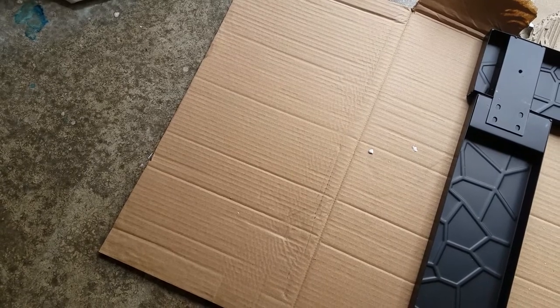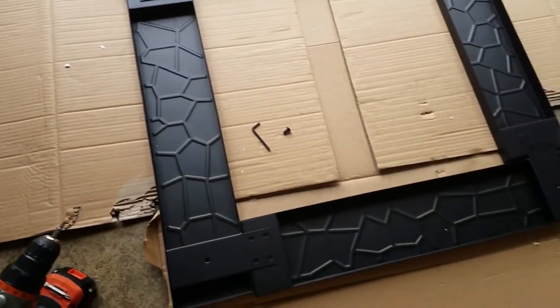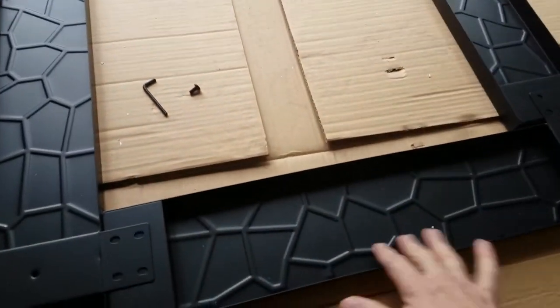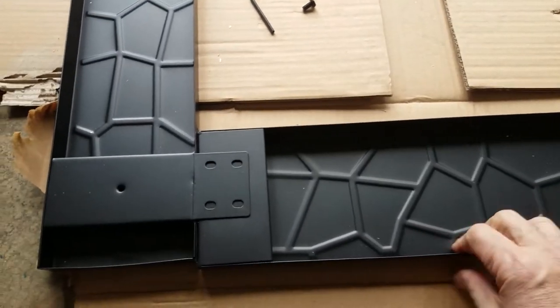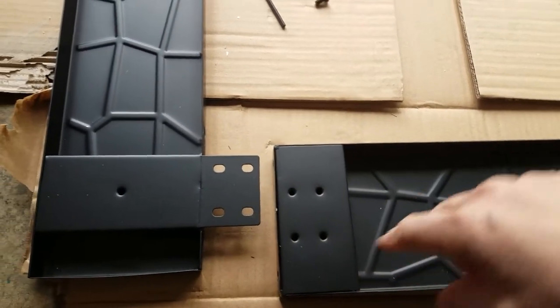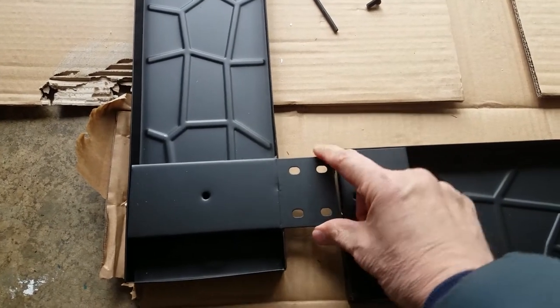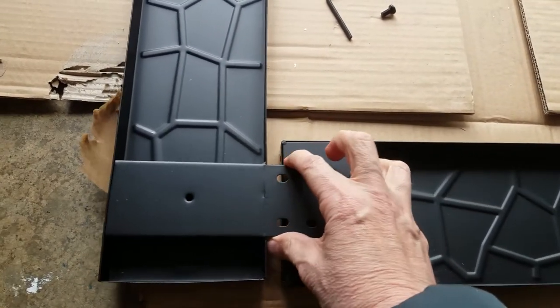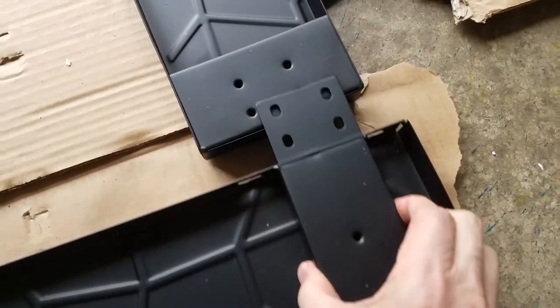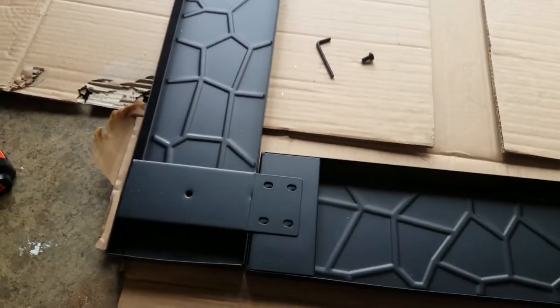Let's see what it takes to put this together. First thing we do is take everything out of the box and flatten the box so we can lay down the top frame — the one that has this pattern on it — put it upside down. You'll notice there are four holes on one side that mate to the metal part with four holes in it; they just overlap. Do the same thing for each side until you form a rectangle.